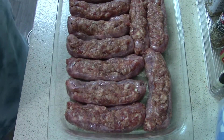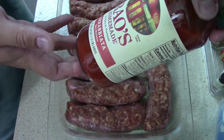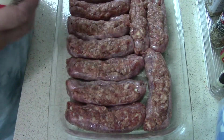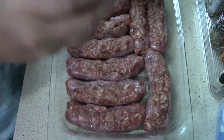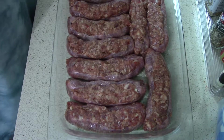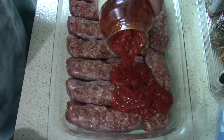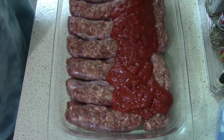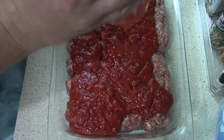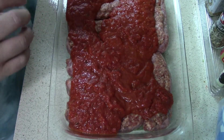Now that the sausages are stuffed, we're going to take this marinade — it's a spicy marinara. I'll pop this open. It kind of smells like Chef Boyardee. I'm just going to pour it over the sausages, trying to use every little drip since this stuff is six dollars a jar.